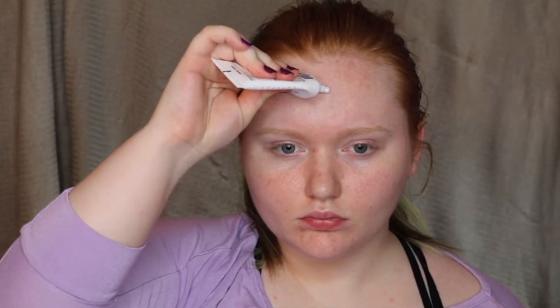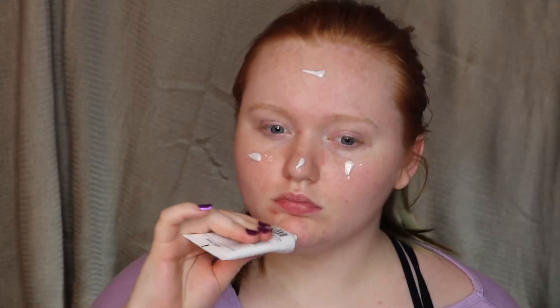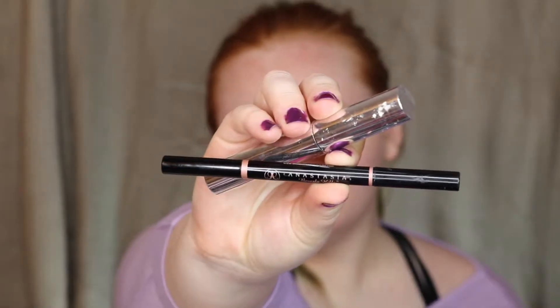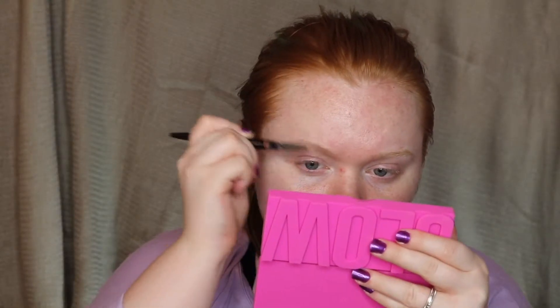Hey guys and welcome back to my channel. If you're new here, hi I'm Allie. Make sure you hit the subscribe button and join my YouTube family. So today is part four of my little mini series with the vault collection from Morphe and Jaclyn Hill. I have one more video coming using the original Jaclyn Hill palette. We're jumping right into the look without an intro or outro.